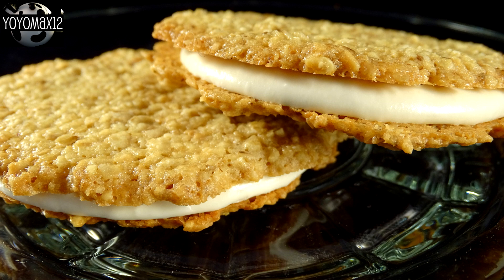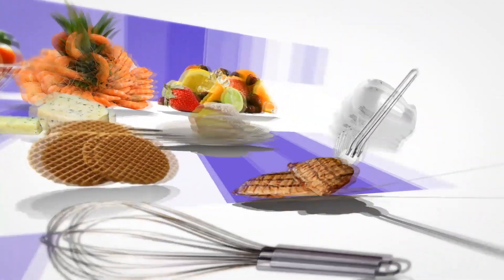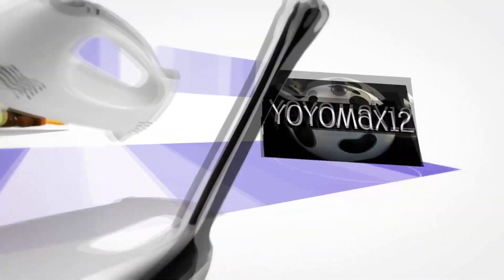These thin, super crunchy cookies are filled with a delicious marshmallow cream buttercream. Let's see what's cooking — it's time for Yo-Yo Max 12.